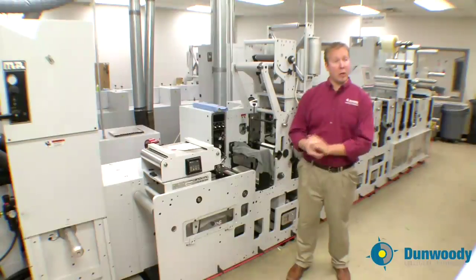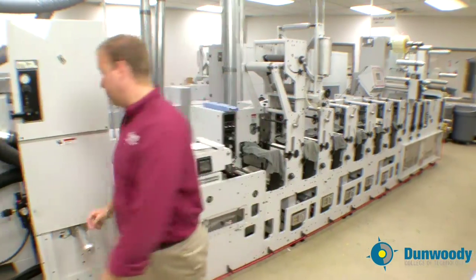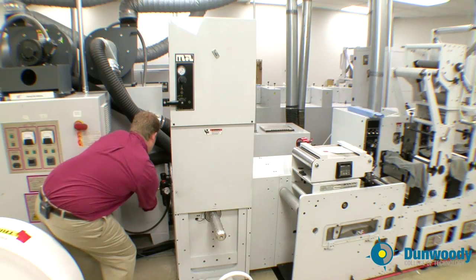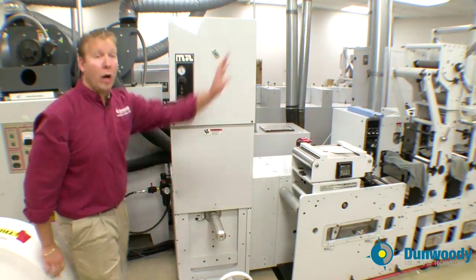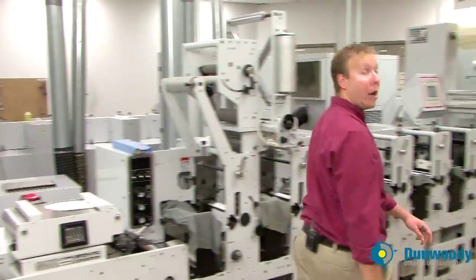Before you start you need to turn on the air and the power. The air for this press is located right over here — simply press up and the air will turn on. Then walk to the other side of the press and turn the main power disconnect handle to the on position.